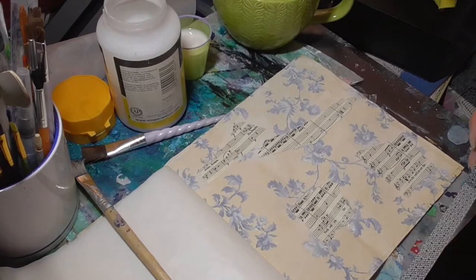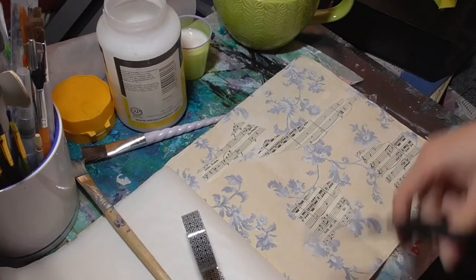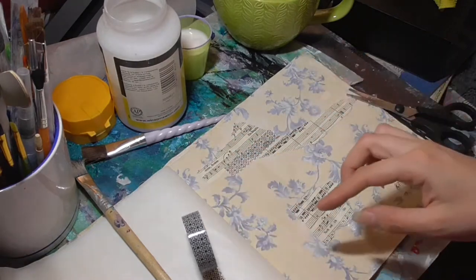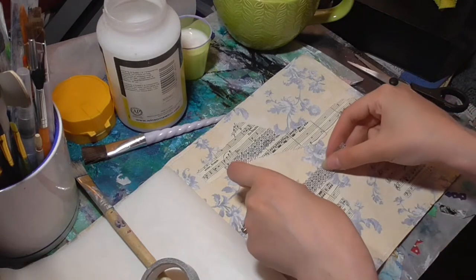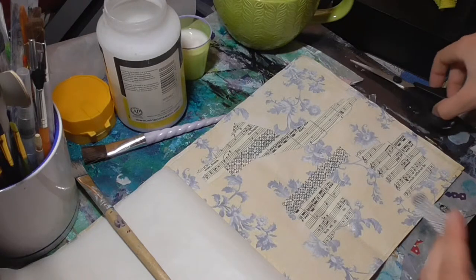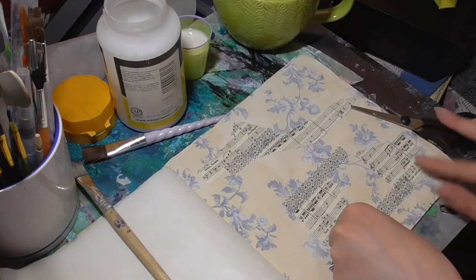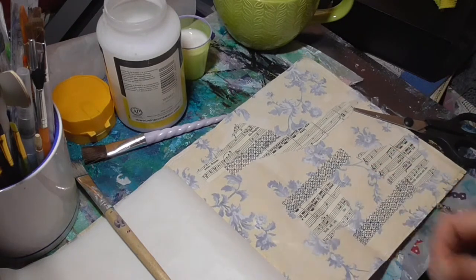Now, what about it? Here we go, I'm going to do this one. I'm going to do this one. I think I'm going to add a quick bit of this one — quite like the neat look on there.